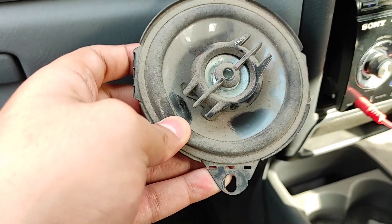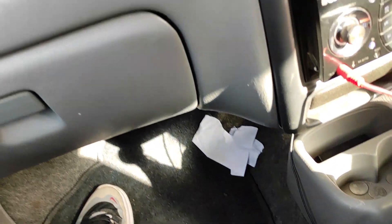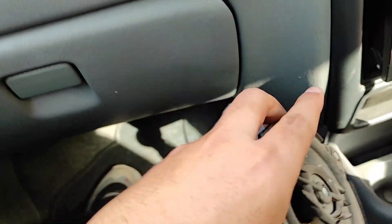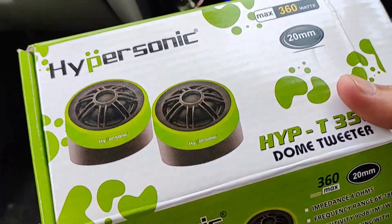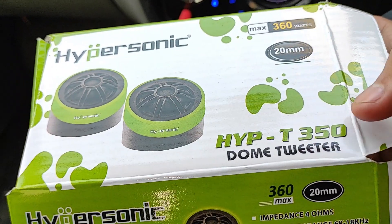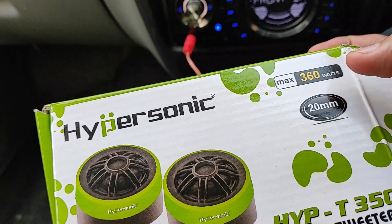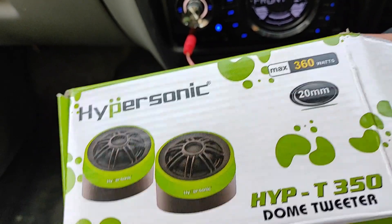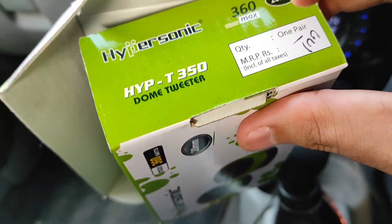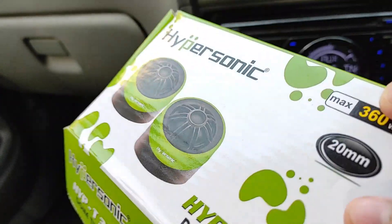These are my front speakers. These are the tweeters that I have replaced. These are Hypersonic — you can see the model number is HYP-P350 Dome Tweeter. Its max is 360 watts, its size is 20mm.